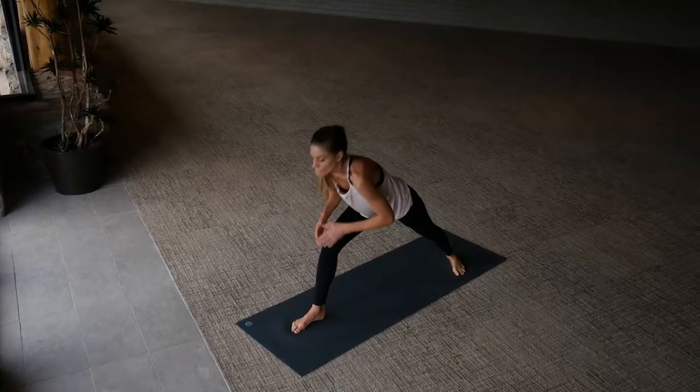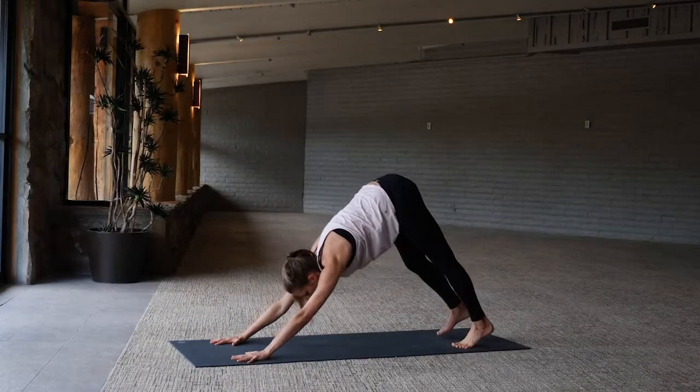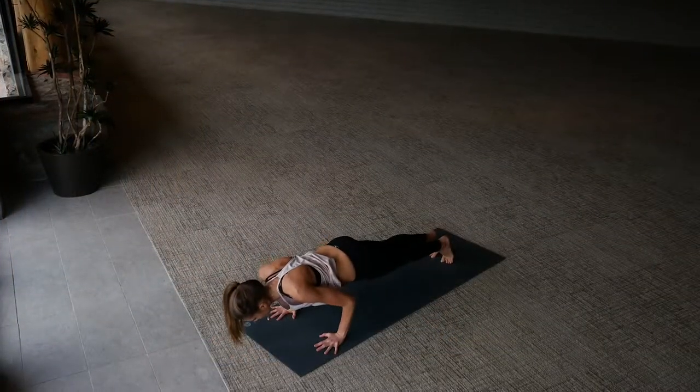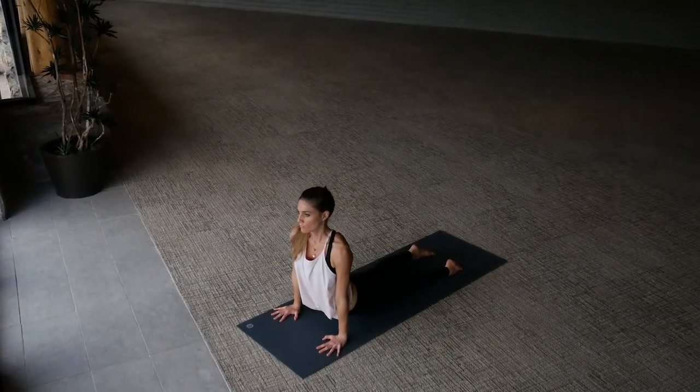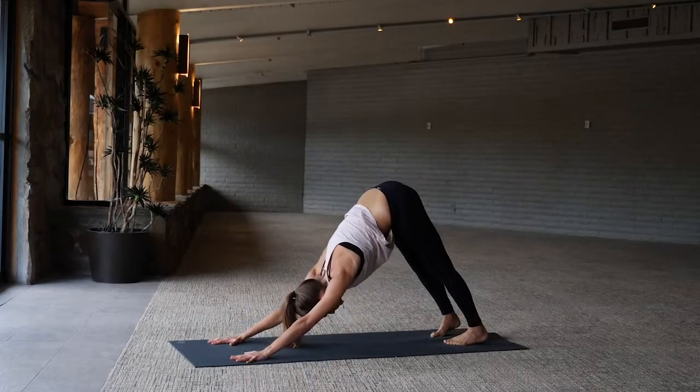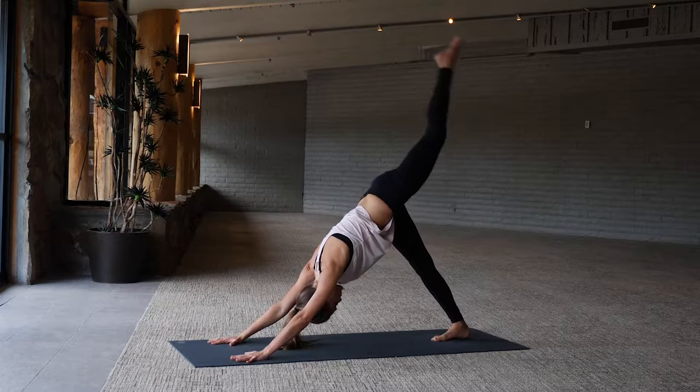Exhale hands to the floor, chaturanga, lower exhale, upward dog, then downward facing dog. We're flowing, we're moving — left leg high, inhale, three-legged dog.